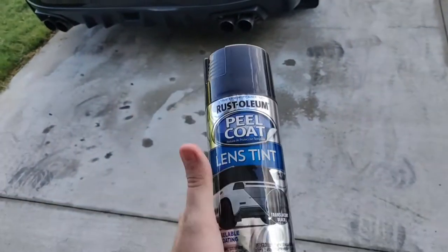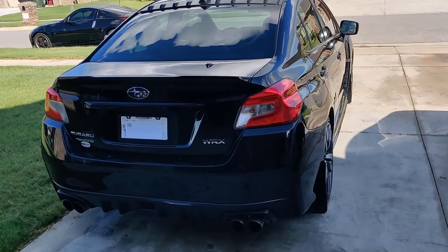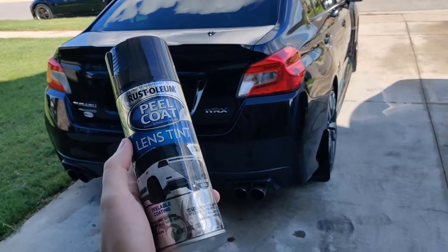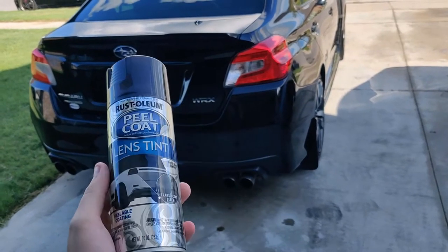Alright, so today we're going to be trying the Rust-Oleum lens tint on our 2016 Subaru WRX. We'll give it a go, see how she turns out, and you guys can decide if you want to do it on yours.